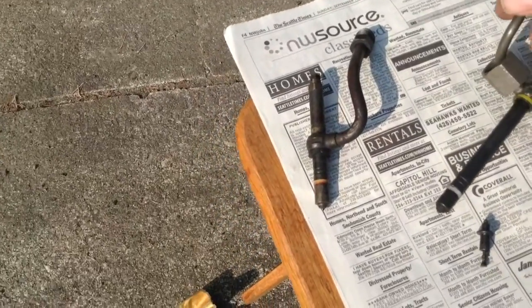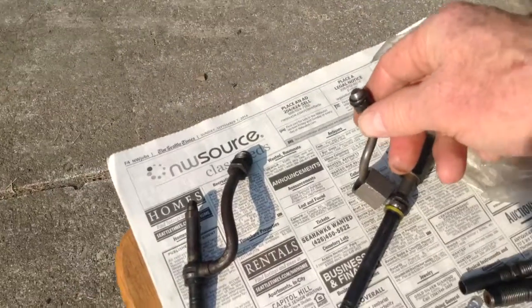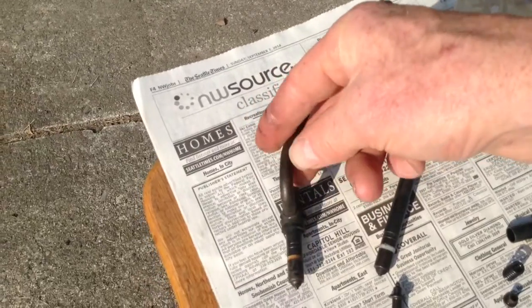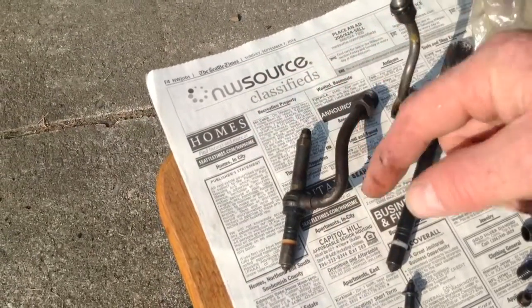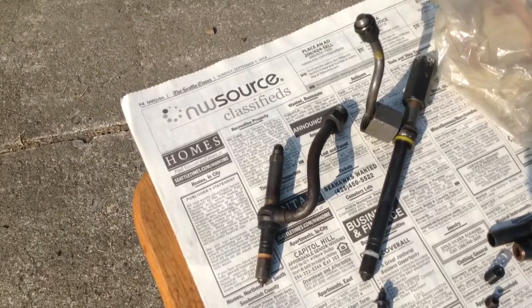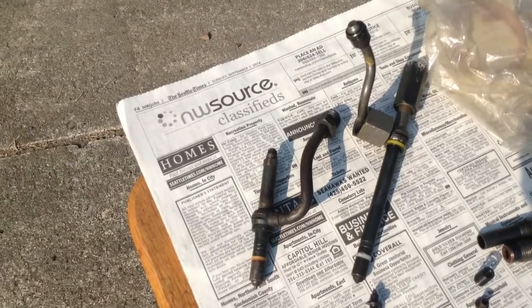Here is a pencil nozzle that goes to a 3208 CAT, and this is the pencil nozzle that goes to the ULs. The tips on these are replaceable — I've talked to the pump shop and they do have new tips for them, so those can be pressed into a pencil nozzle.